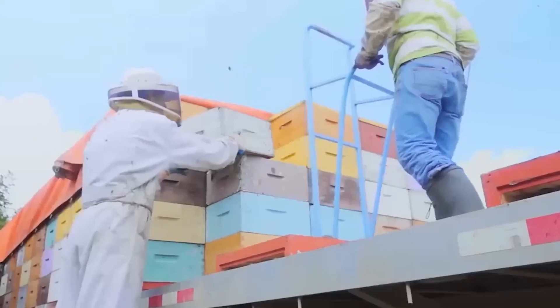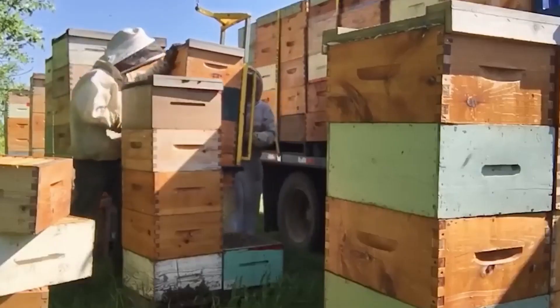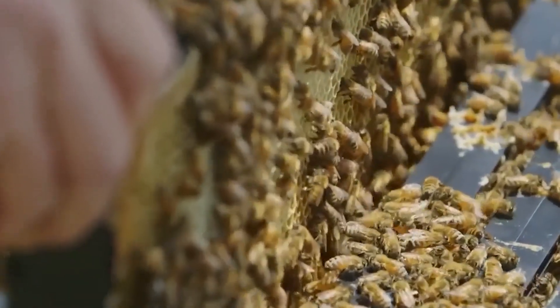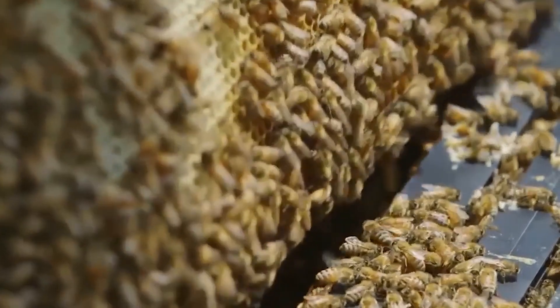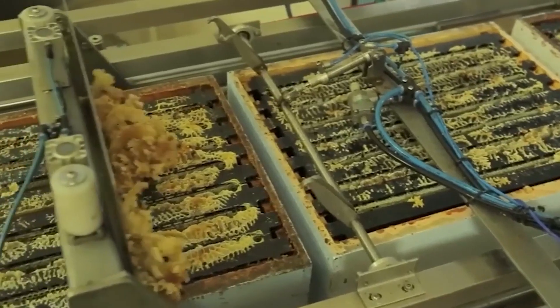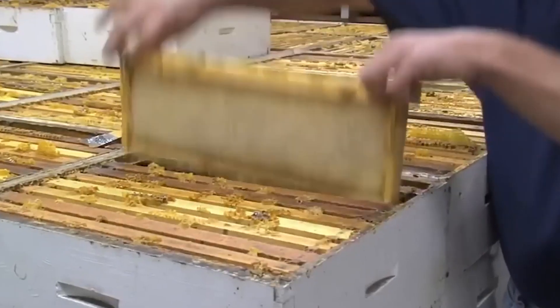Bees from this farm also play an important role in the supply of fruit in the United States. In spring, these bees will be taken to vegetable and fruit farms to help with pollination and produce more honey. In this video, Technologia will invite you to see the process of modern honeybee farming in the United States.